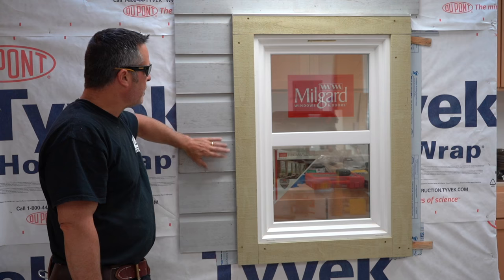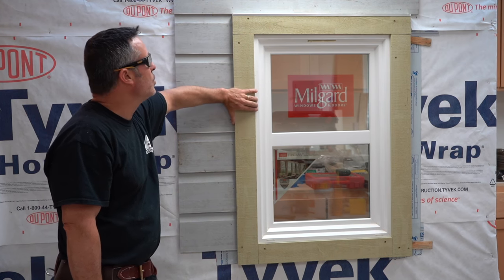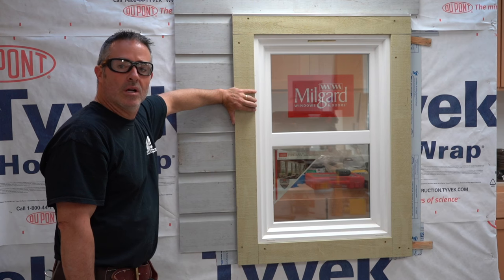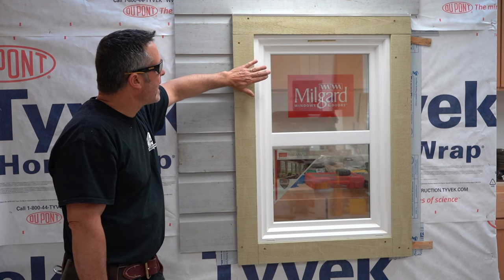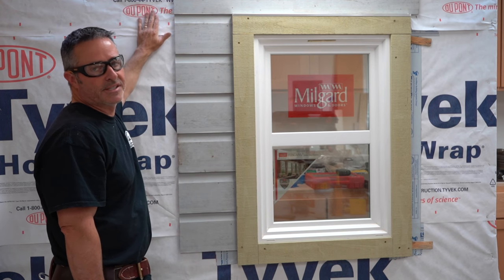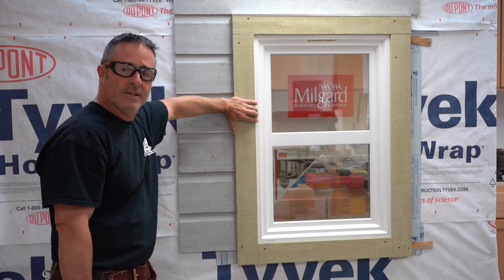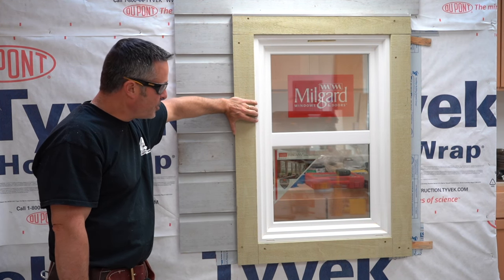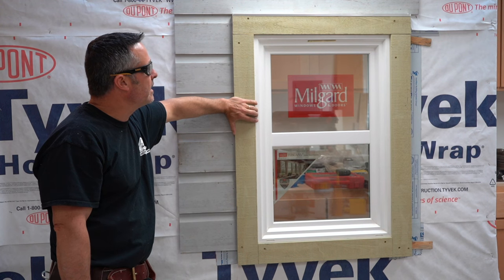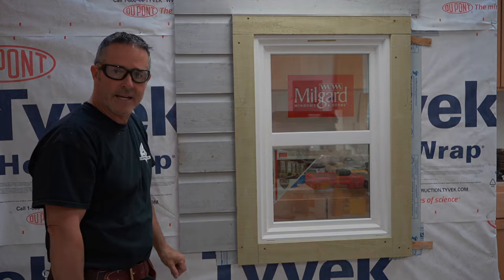Any other type of siding would be trimmed the same way, and the same goes for trimming out with any wood. Later on I'll show a video on how to trim out the window and 2x4, prepping for a stucco exterior rather than a wood siding exterior. If you have any questions, please leave a comment. I appreciate you watching — please subscribe, and I look forward to hearing from you. Take care.